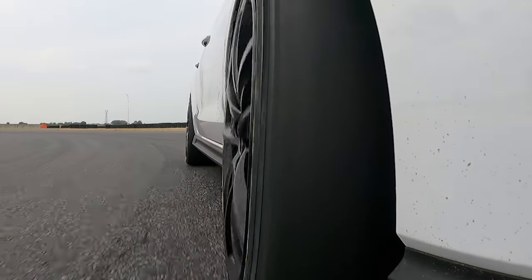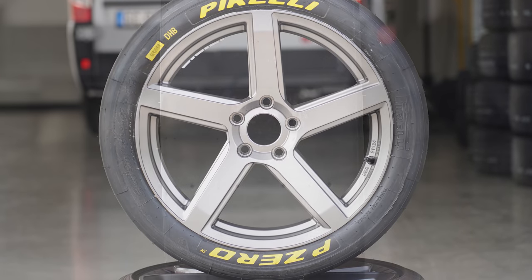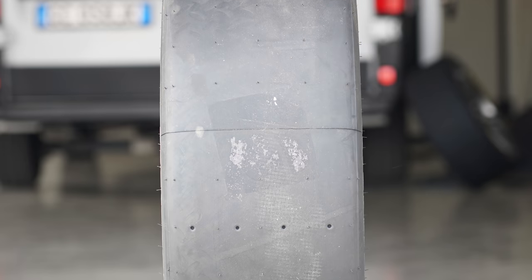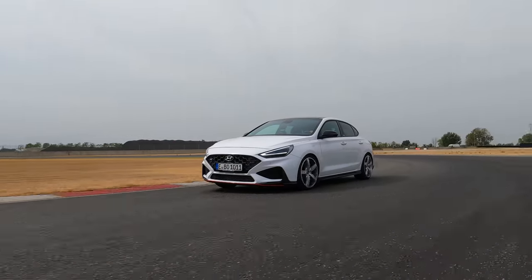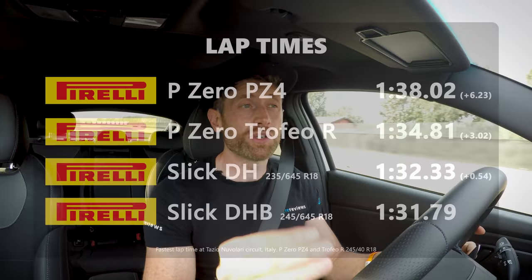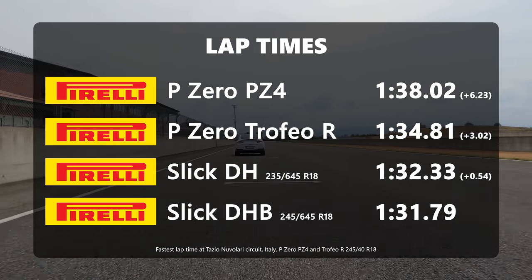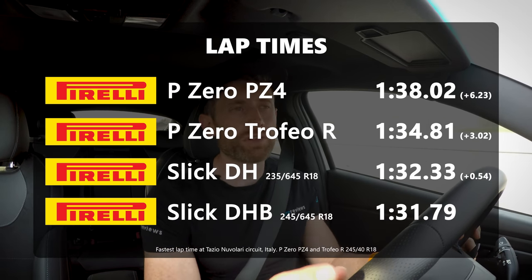The other slick is primarily used in the TCR Championship, which uses front-wheel-drive cars much more like this one. Because it's a different construction on the same compound, it did feel slightly different. It was a little more darty on the front end and felt like it came up to temperature even quicker at the rear. It was the most precise of all four tyres. I was actually slightly quicker on it — it's a 245-wide tyre versus 233-wide — but I don't think there was much between them overall other than that subjective precision.